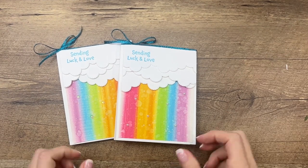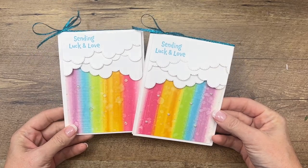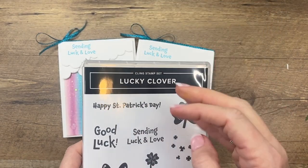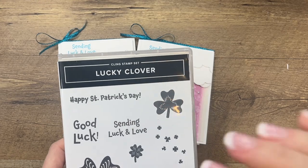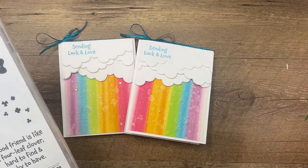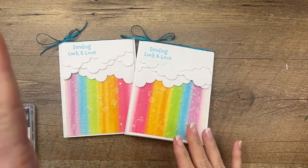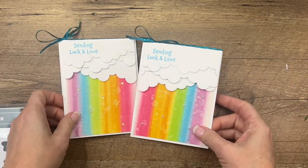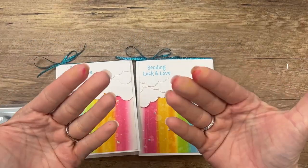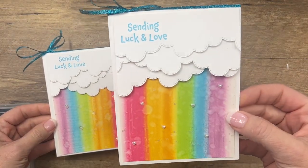Hey everybody, Erica Sirwin here from Pink Booker Designs. Am I excited to show you today's card! I am working on some projects using the Lucky Clover stamp set and I saw a really cool card by Jenny Polly over on Instagram that she had done with a baby wipe and I had to try it. I didn't have any baby wipes here — we don't have babies anymore — so I ran to CVS and bought some. Mine's a little different than hers, I changed things up a bit, but it's really easy, kind of fun, and a little messy. You'll see my fingers are a little bit stained, but I think the end result is well worth it.